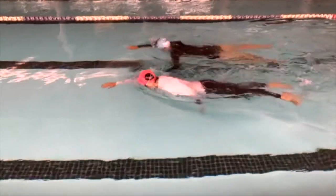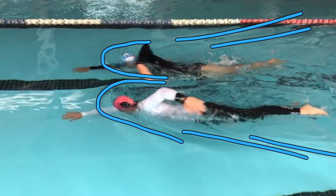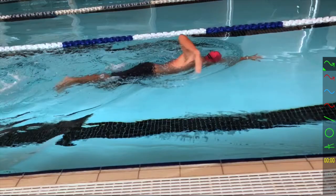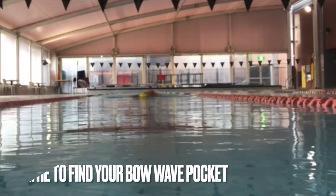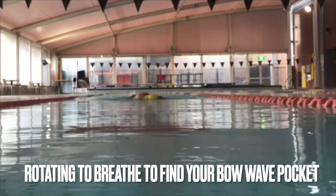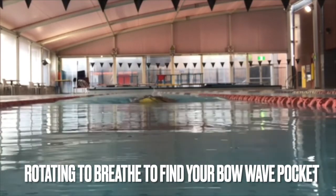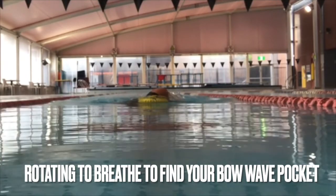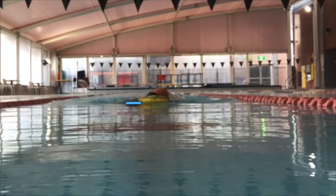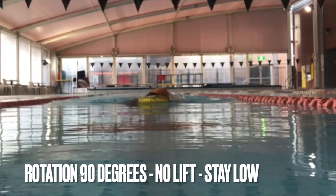And creates that low pocket for you to just turn your head 90 degrees and no more — no lifting. Integrate your breath into your stroke using that pocket. You can see as the swimmer swims forward the surge of the bow wave. Look, when they go for a breath — there's the breathing stroke, the head turning to the side, crease of the cap level with the water, one goggle in, one goggle out.